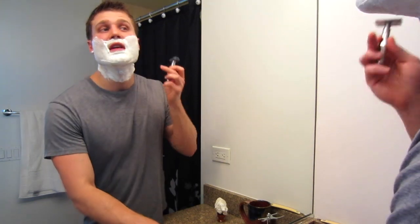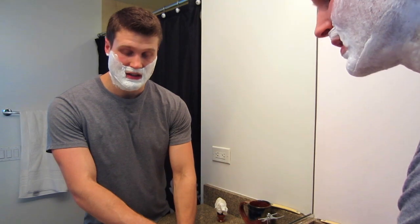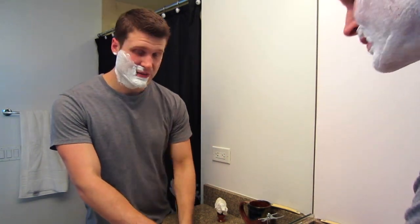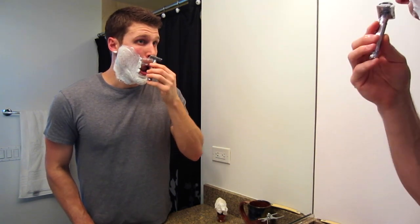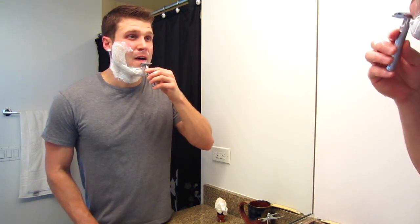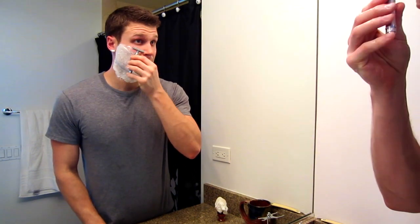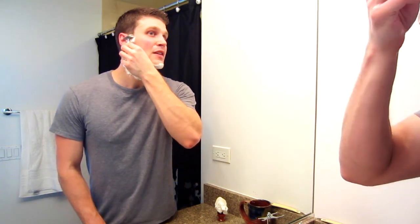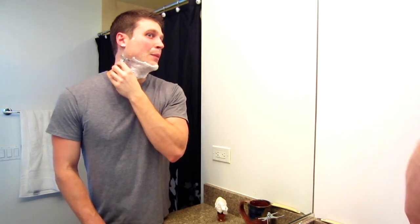Going to jump into the shave — got a nice lather, happy with that, nice and slick. Really easy to lather as all Synergy soaps are. With four days of growth it's really key to have a very slick lather, because you need the cutting power of the blade but you also don't want drag. Shaving with a cartridge razor with four days of growth — forget it, it's going to be terrible. But these Synergy soaps are very slick, letting you use the blade to cut the hair while being really protective. With a really good soap, I can't really tell the difference shaving two, three, four, or even six days of growth.